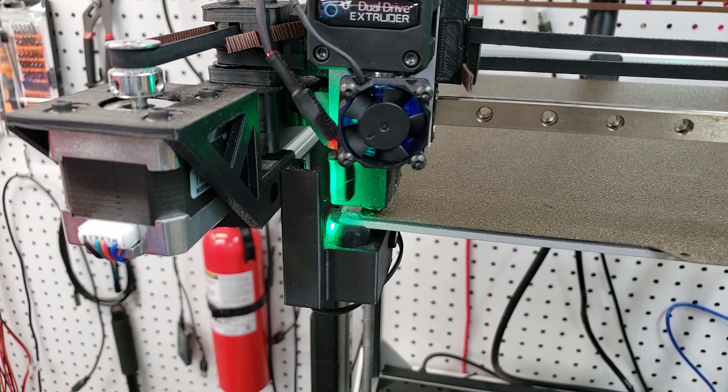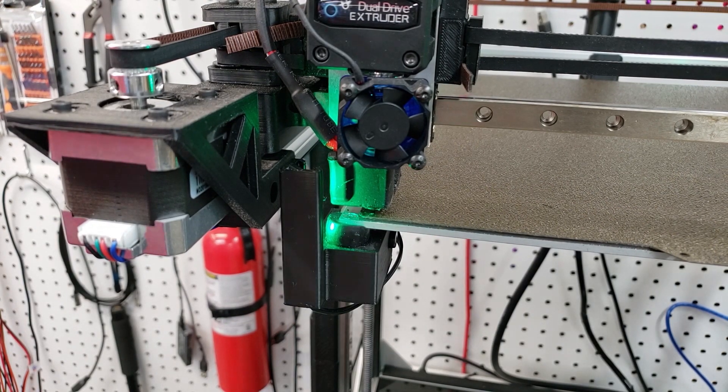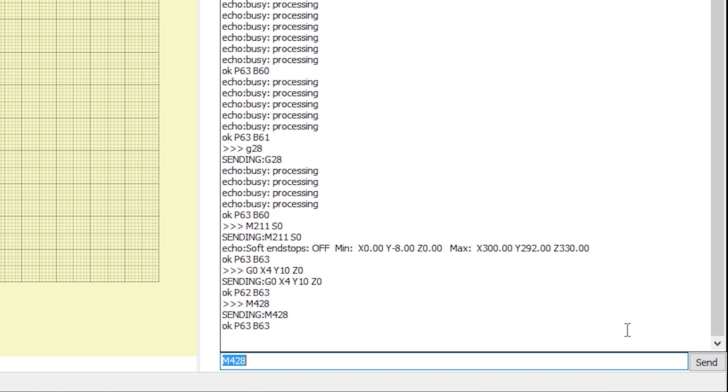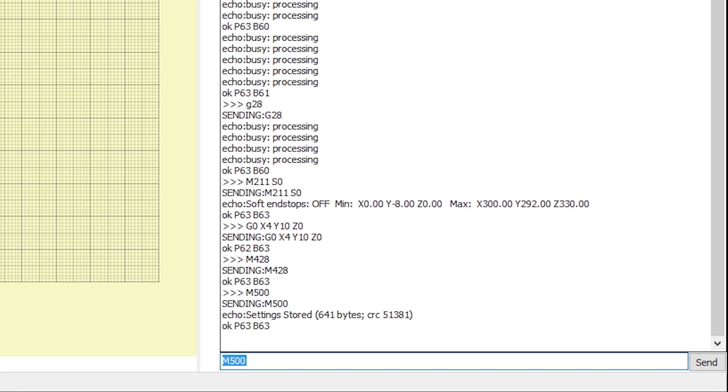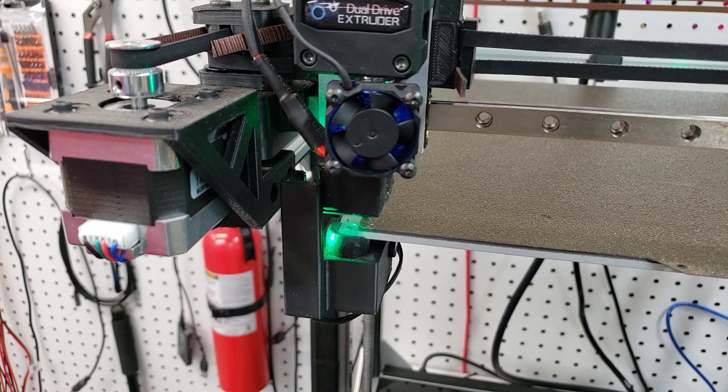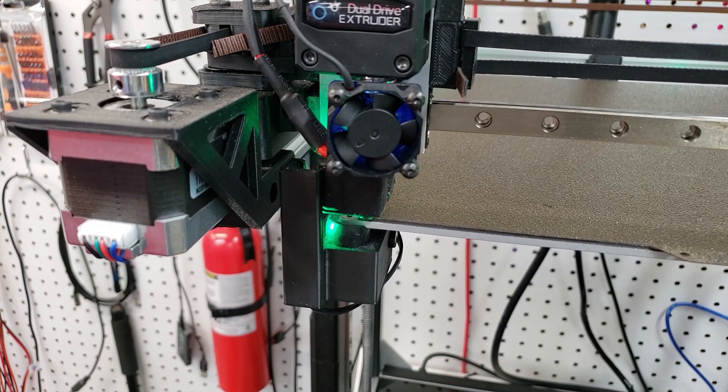Once navigated to the exact start position, we enter M428 in Pronterface and it makes that position our 0, 0, 0. Then we use M500 to store it. Once stored, the printer will remember this position every time as the 0 position for starting any 3D print. The printer will still home to the same physical position, but when told to move to 0, 0, 0 it will move to that newly configured spot.